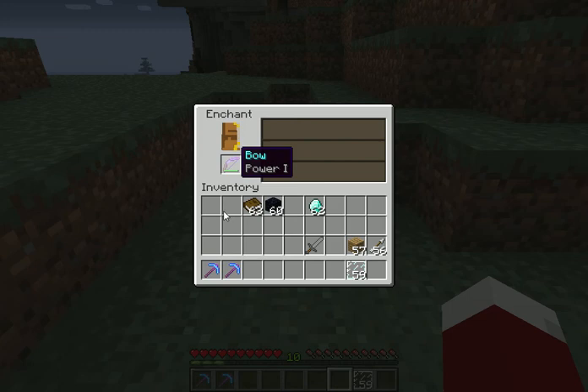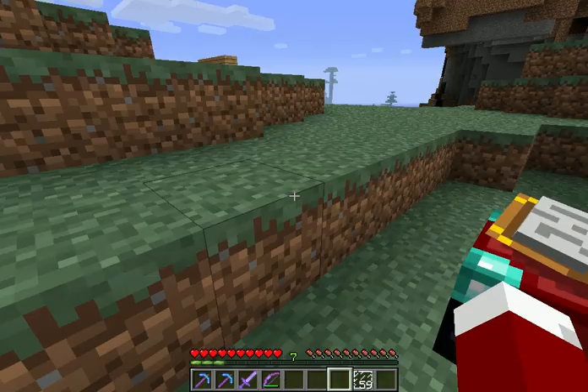You can also enchant a bow, you can enchant pretty much anything — whatever you want to use.